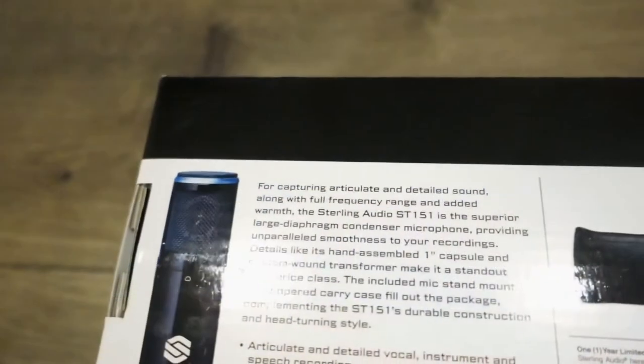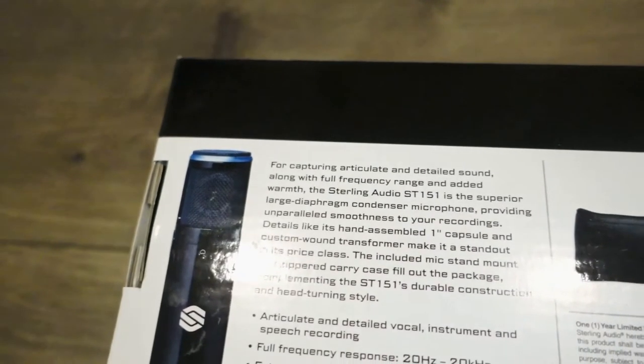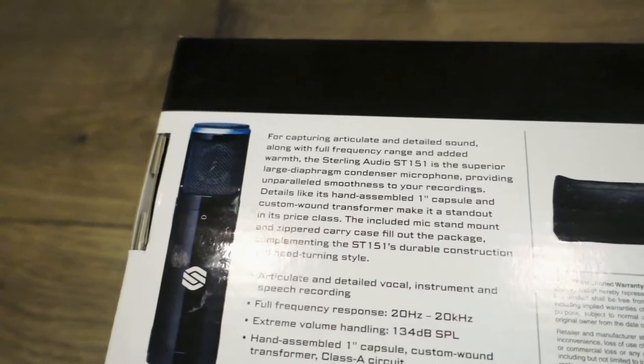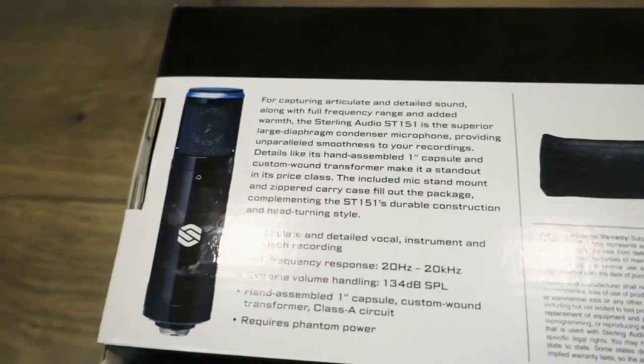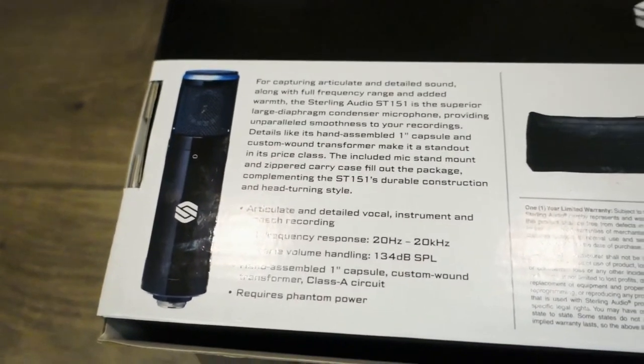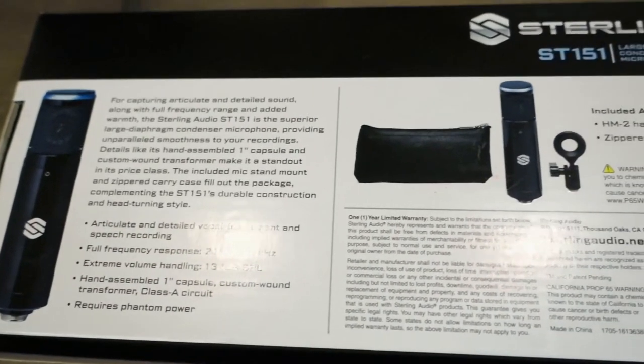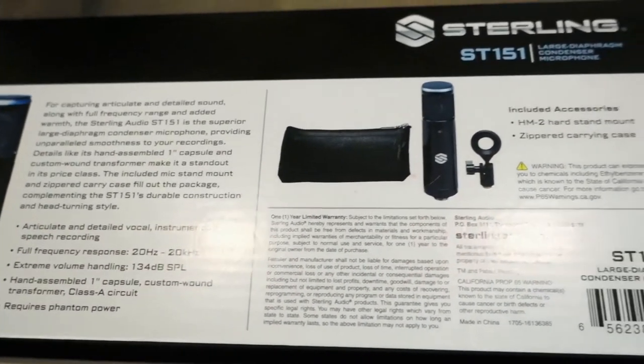As you can see here on the back, it lists some details: accurate and detailed vocals for instruments and speech recording. I'm using a different microphone for this video so it doesn't really count. It has a frequency response of 20-20,000 Hz, 134 SPL, and it has a Class A FET on it.